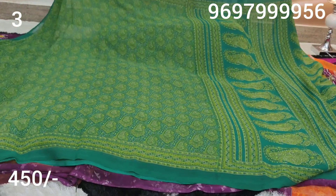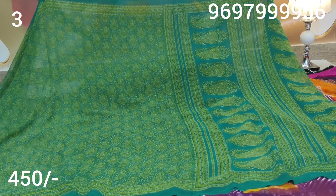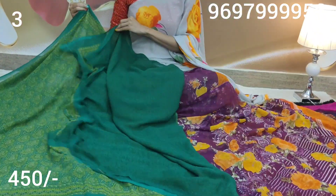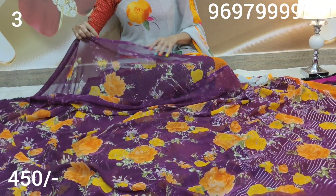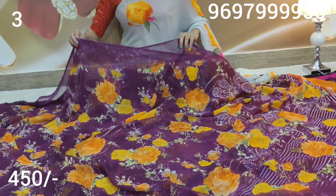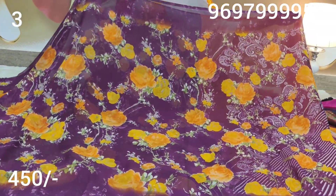This is a green color sari. This is a dark green color with orange flowers blouse. This is a grape color with orange flowers and a blouse.